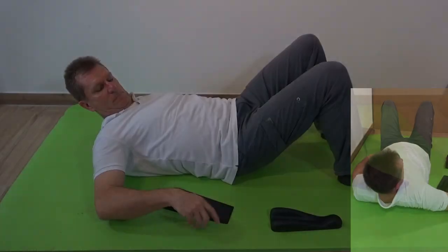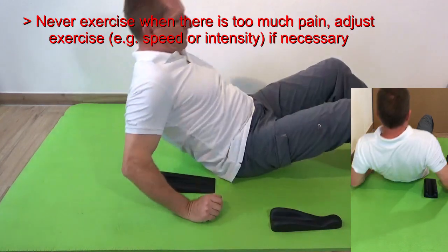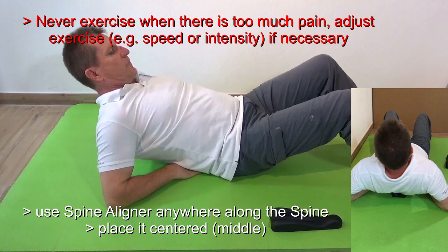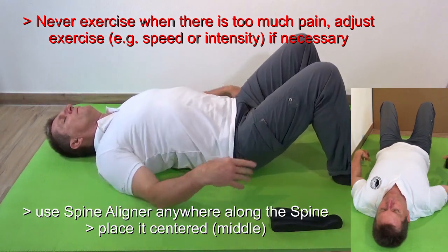After that, remove the sacral liner. You can also use the spinal liner at any area of the spine — simply place it in the middle somewhere.